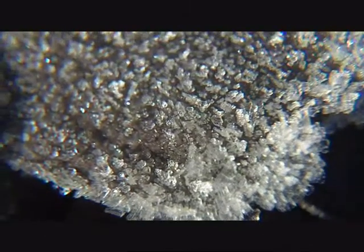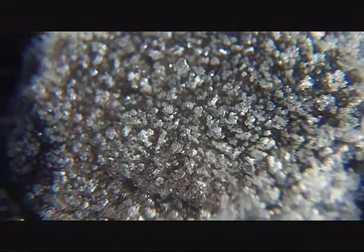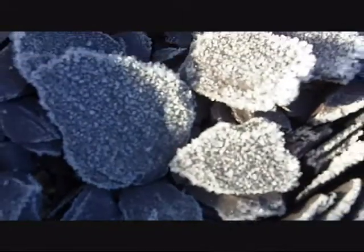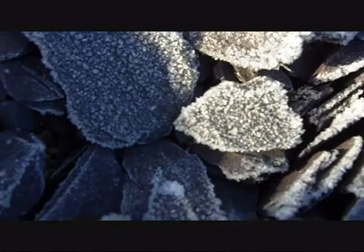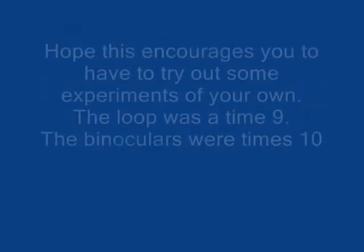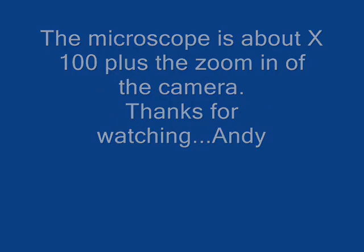This is frost on some slate. That's with the normal close-up lens on the camera, and then using the loop.